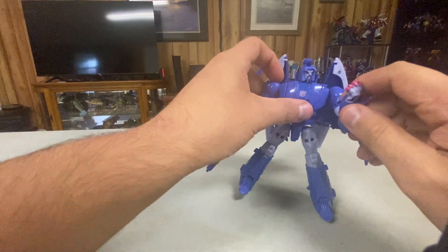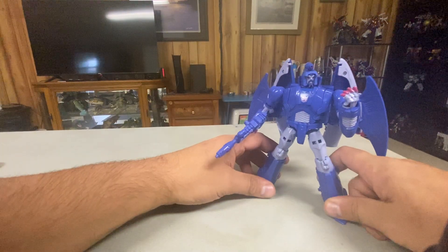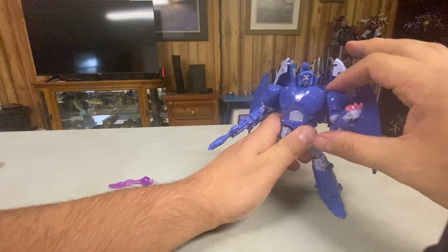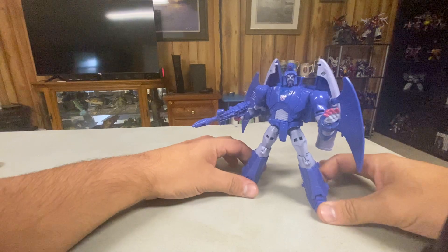I personally prefer this mold as Alpha Trion, which is weird. I'm not that big a fan of Scourge as a character — I actually prefer movie Scourge to G1 Scourge, which is kind of funny. The Scourge I grew up with is R.I.D., but we've already reviewed that on this channel, so we're not going to talk about that again.